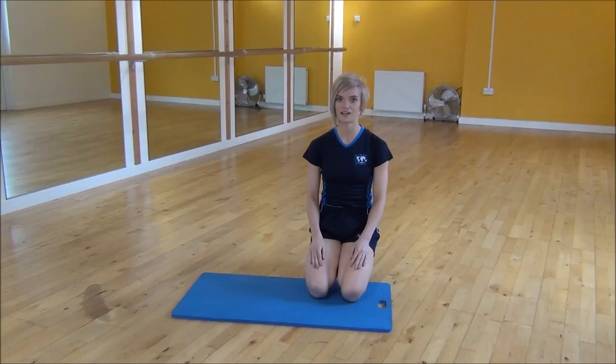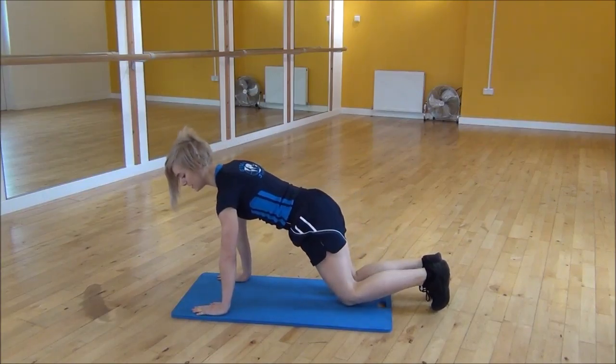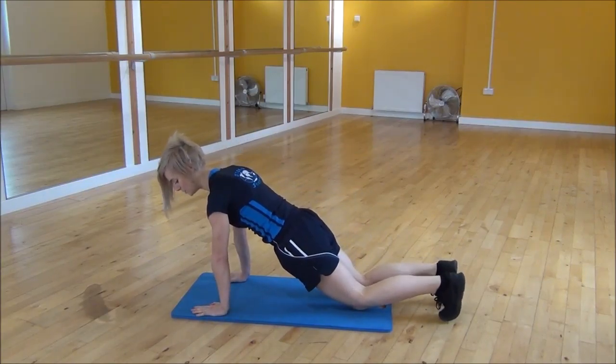Ok everyone, the next exercise today is the squat thrust. So you're going to start in the press-up position, shoulders over your wrists, core nice and tight and lift your knees up off the floor.